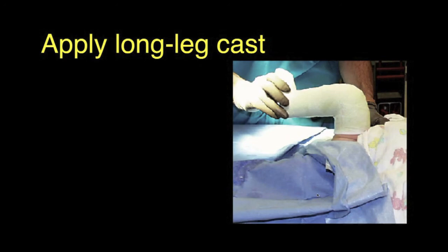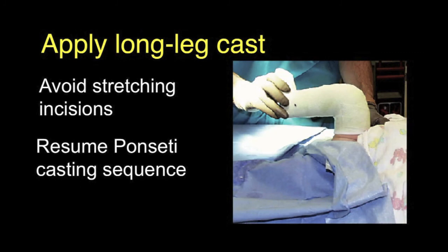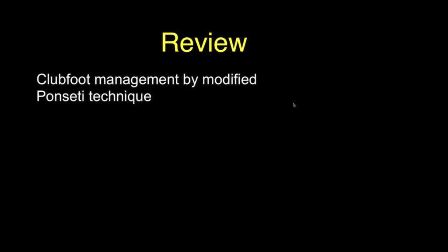One then applies a long leg cast, avoiding excessive stretching so there is not too much tension on the skin at the operative sites. The Ponseti casting sequence is then resumed and usually progresses very quickly, followed by night splinting as standard with the Ponseti technique.